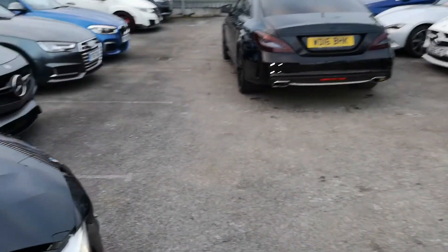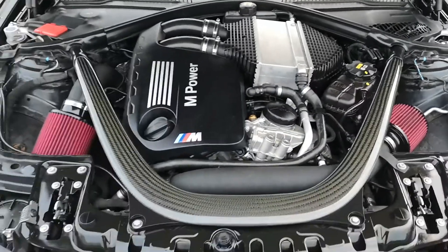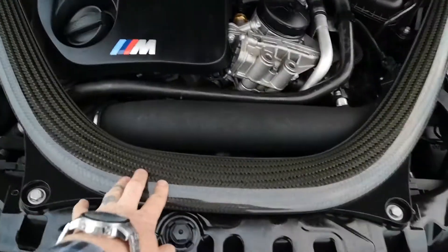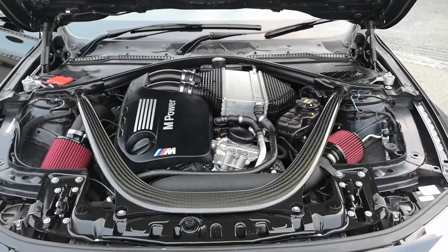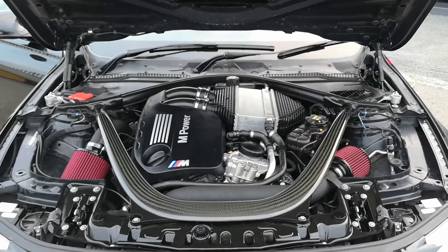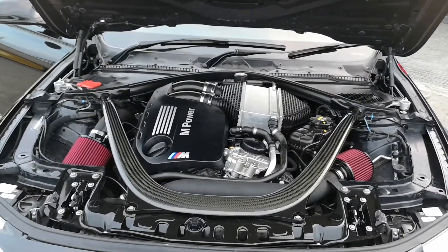Now let's show you the engine bay — the locator is down here, pull it twice to open up. What's driving this absolute powerhouse: you've got your carbon fibre strut brace just here, M Power branding, and VRSF intakes on the side. You can see two huge turbos on these and they look absolutely unbelievable. The performance of this car is undoubtedly better than any M3 you've ever driven in your life.